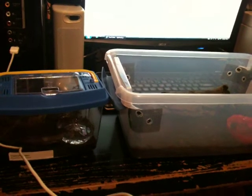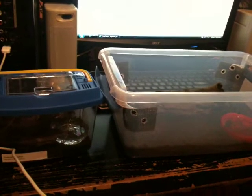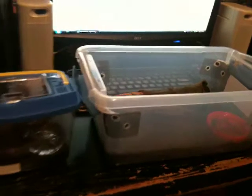Hey guys, I just want to show you a video of my two Emperor Scorpions. I got Bob in this container — I call him Emperor Bob. And this is the smaller one, Ellie.